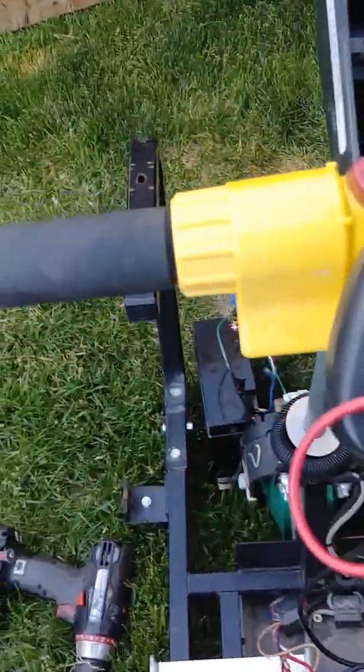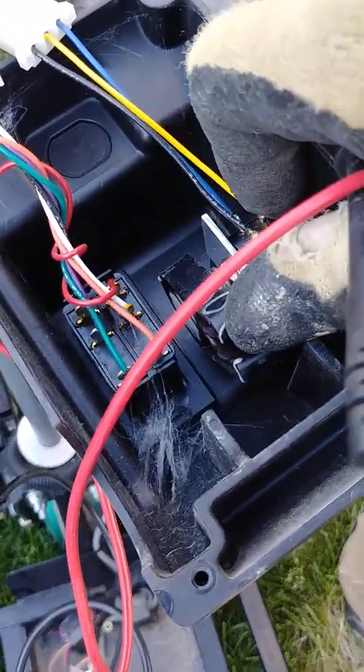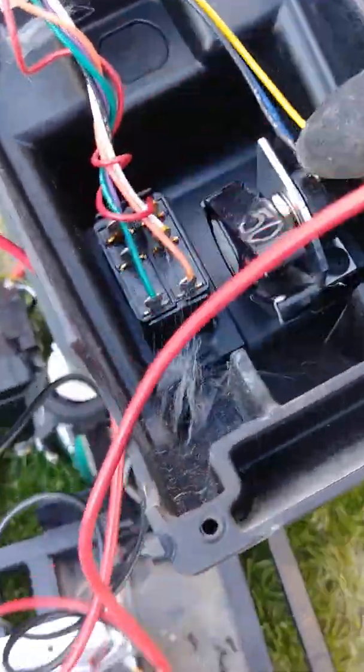So the next thing you can do is find out if the motor is any good. Get your clamps on here — give it straight power, just trickle it. Stick that in there, and you can see it works. Then reverse the leads and it goes the other way. So you know the motor is good.